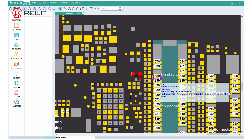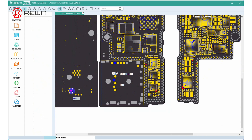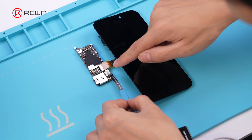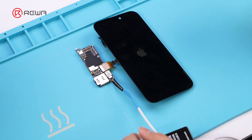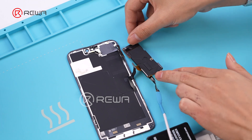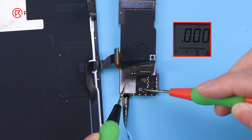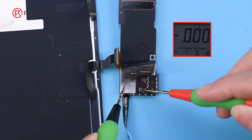Then we need to detect the touch power supply. To begin, locate the 5.7V measurement point in the bitmap. Remove the motherboard, connect the screen, and plug in the DC power supply. Use tweezers to trigger the power on, then lift up the heat dissipation sticker and use a multimeter in voltage mode to detect the touch circuit voltage. The normal value should be 5.7V, but there is zero voltage detected now.